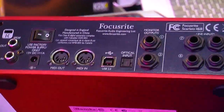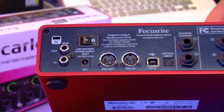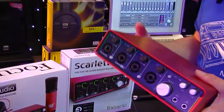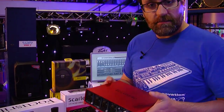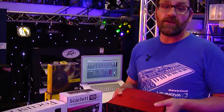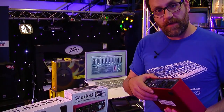We also have USB connection, MIDI in and out, a power supply connection, and again the stereo SPDIF. So the 18i8 is a really powerful box because we can record many sources at one time straight out of the box. This is perfect for close-miking drums or recording a whole band, and if you need to increase your input count further, the optical input on the back lets you do that as well.